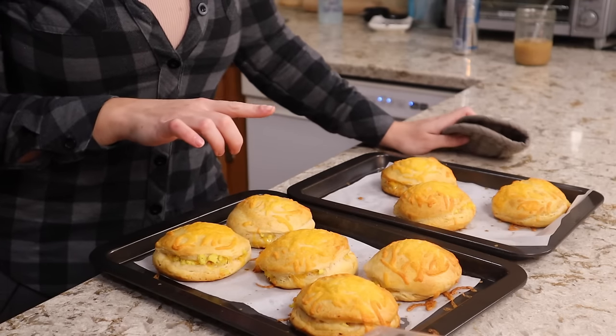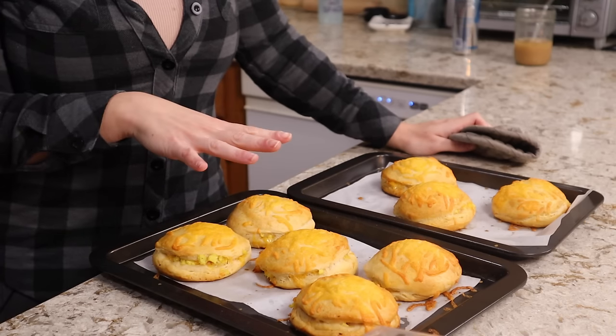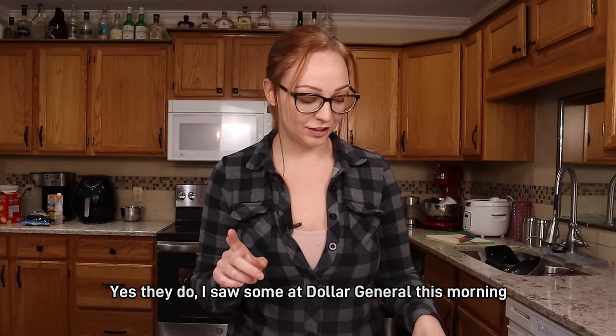We haven't eaten breakfast this morning so a couple of these are going to be my breakfast for the day, and then the rest I'll let cool completely and put in the freezer. I just tore one of these open and it smells exactly like a hot pocket. Let's try one. My dreams have come true — I can recreate my favorite hot pocket really easily at home. The more I eat these the more I realize they're not even going to make it to the freezer because they're probably going to be our breakfast tomorrow as well.